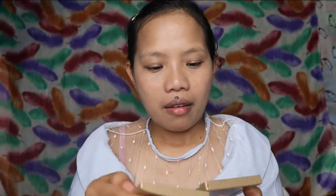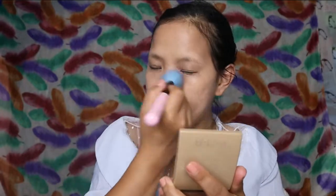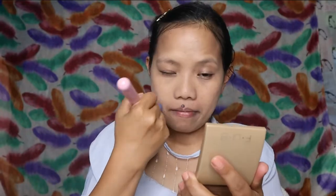Tapos, sunod natin yung nakita ko sa isang makeup tutorial na pagkatapos nito ng everything, ginagamitan nila ng face powder para daw mas matagal yung makeup. So, yun ang gagamitin natin. Gagamitin ko itong sun sun.